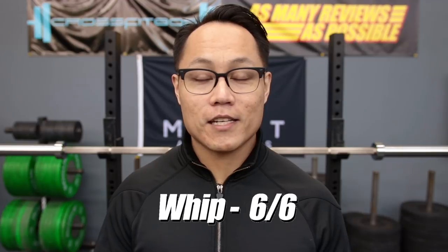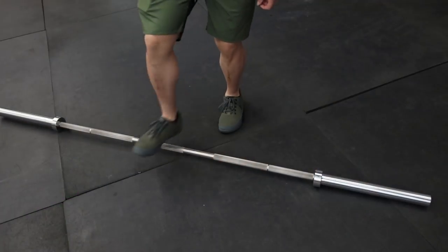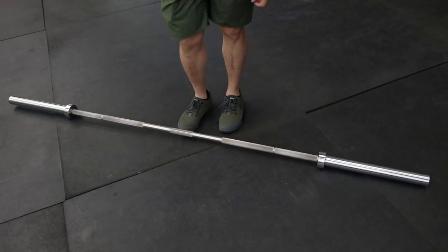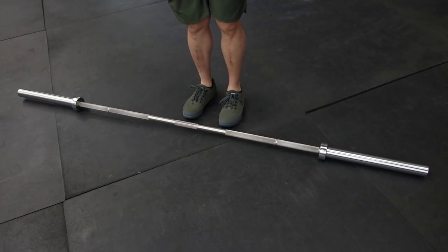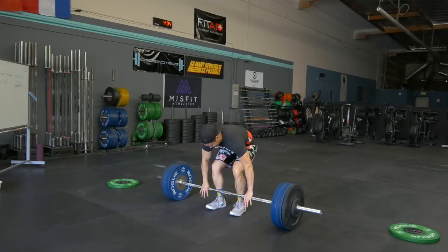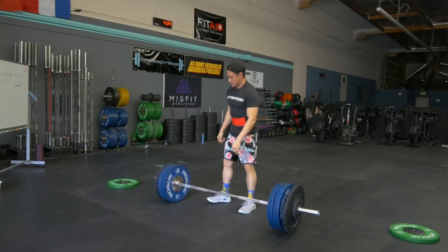For whip, I gave this barbell a six out of six. It's got a 28 millimeter diameter shaft that is pretty much right on the money. The metallurgy of the steel is the same found in the Rogue Elephant bar used at the Arnold a couple years ago, and the shaft strength is 200k PSI tensile strength. Being a stainless steel shaft should not affect the way the barbell whips at all, and it should not bend or break under any normal circumstances. The bar starts to flex around 100 kilos — more advanced lifters will notice the whip more, while beginners probably won't notice or be able to utilize it.